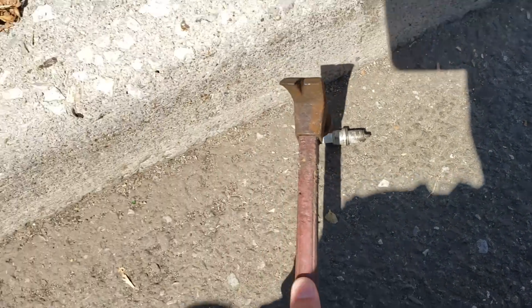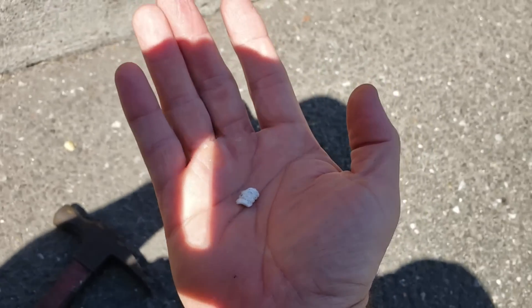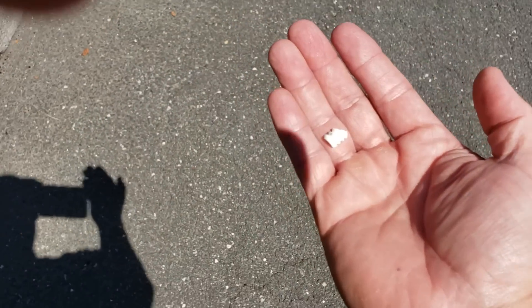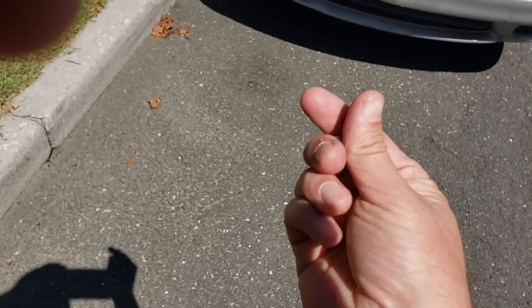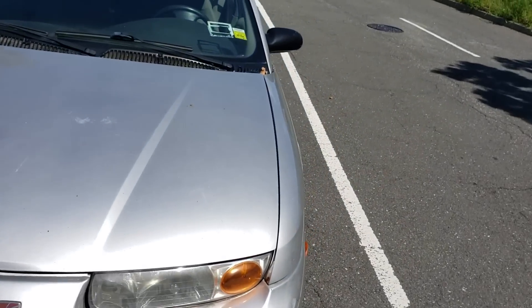We're gonna break the ceramic. [struggles] Okay. Get yourself a decent-sized chunk — it doesn't even have to be a decent-sized chunk. You see this little baby piece of ceramic here? We're gonna take this little itty-bitty piece, small as my pinky nail, and we're gonna blast out a window with it.